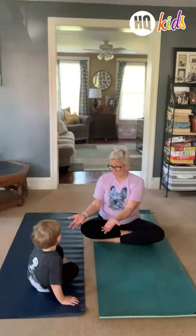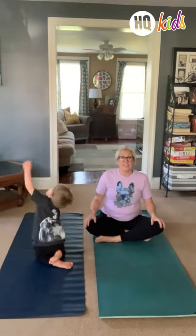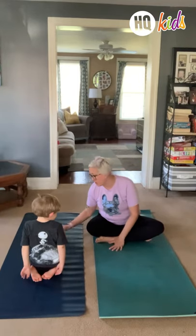I wanna go to the pool and swim. Yes, we are gonna go to the pool and swim. All right, so come on, sit back here with me. So let's go ahead and try to warm up a little bit. How about we do some stretching?